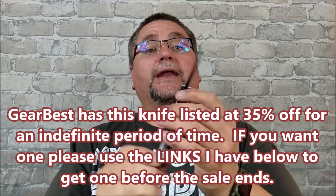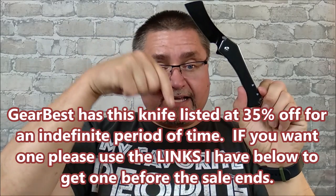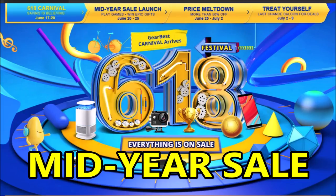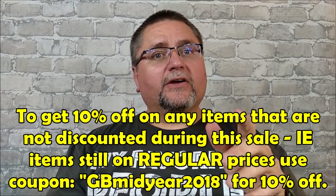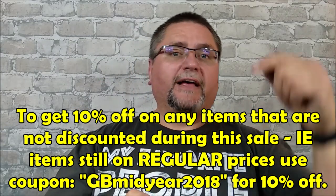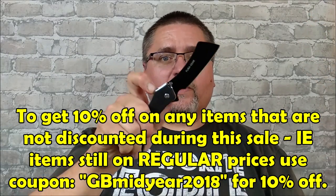If you want to get one of these, I'm going to have links down below in the description. There's also a big sale going on at GearBest — they've got all kinds of things at great prices, and I've got a coupon code so that anything at their regular price will be 10% off. I'll have that information down below as well.